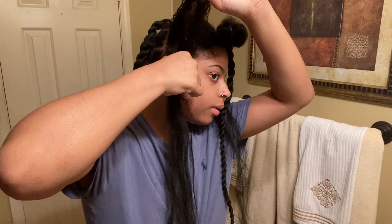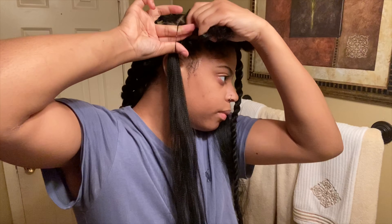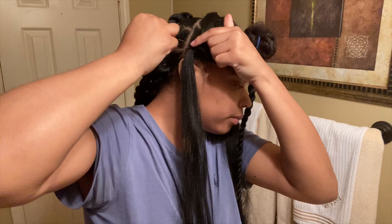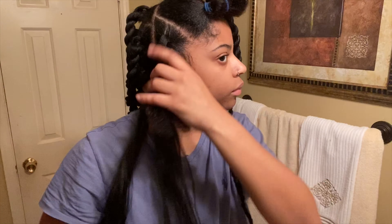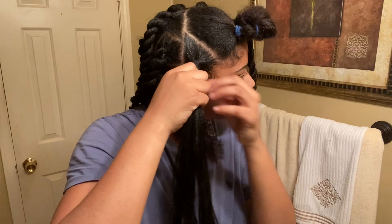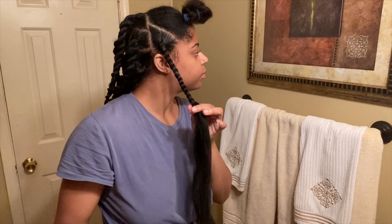You can also use a crochet method if that works for you, but the rubber band method works best for me. I'm tightening up my hair so the parts are sleek and tight — just don't make it too tight where your hair hurts. Then I twist it down, making sure it's really secure, using the Got2b Glue gel so none of my hair puffs up after a couple of days.